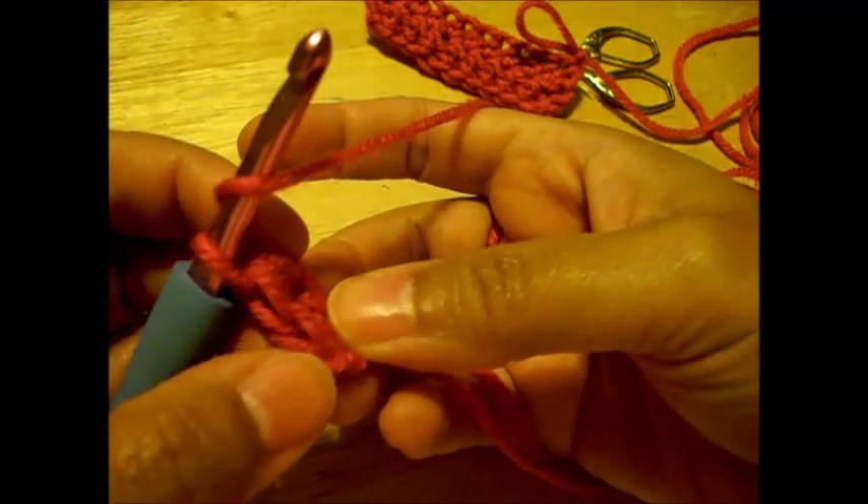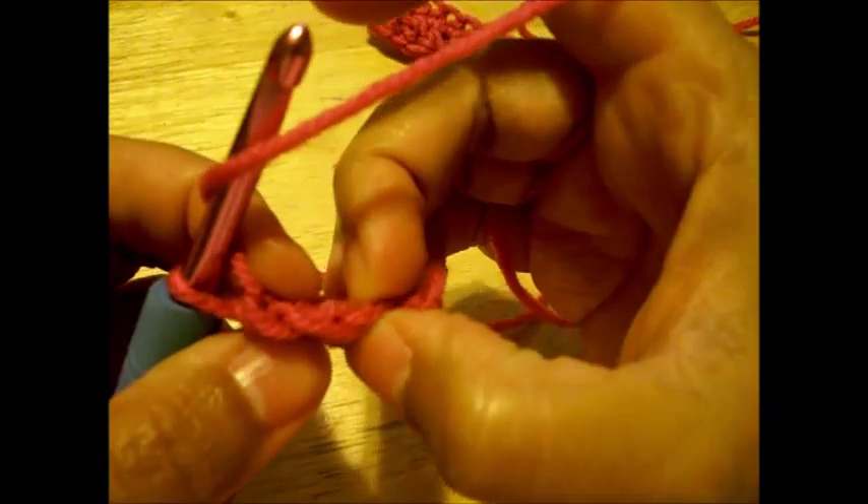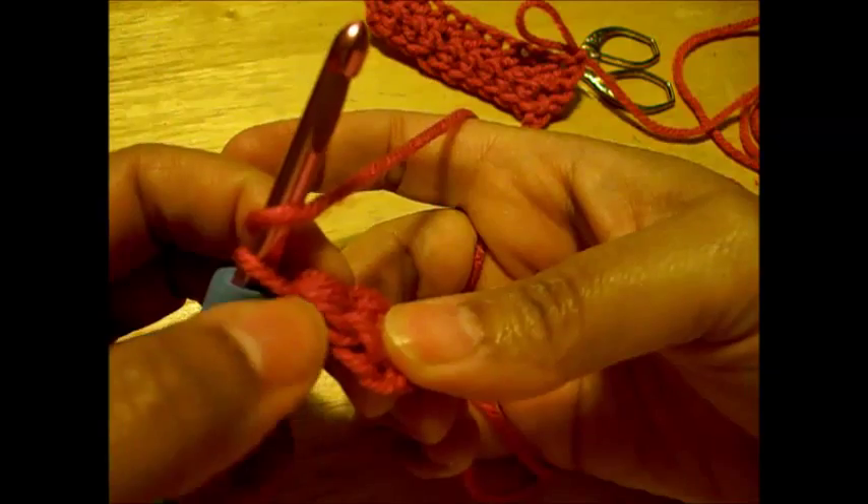We're going to continue doing this until we get all the stitches we want. Right now we have two stitches. That's your first stitch and this is your second one. It shows the same way at the bottom: one, two.